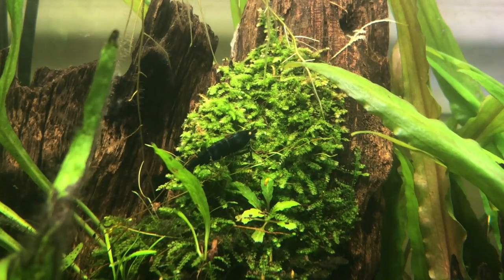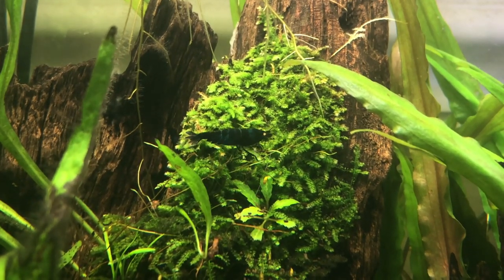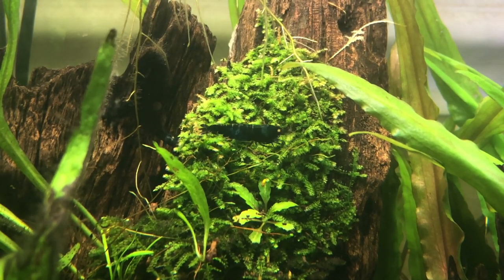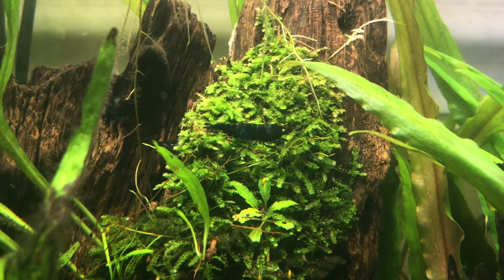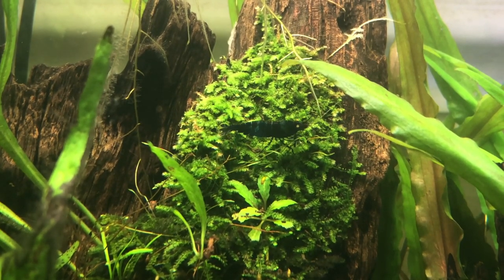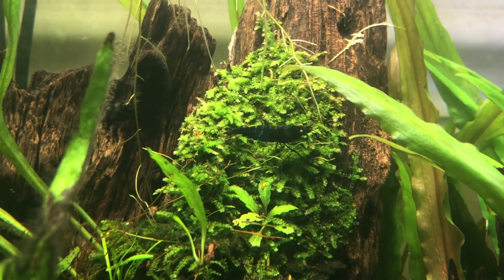My royal blue tiger shrimp that were originally in the Fluval Spec are now in the eight-gallon tank, which is part of the reason I went with a white substrate — so I'd be able to see them easier and they pop out a little bit more against it.